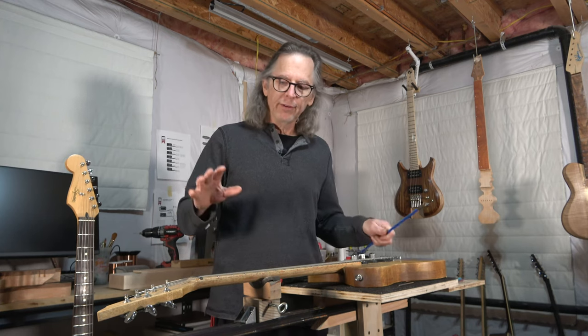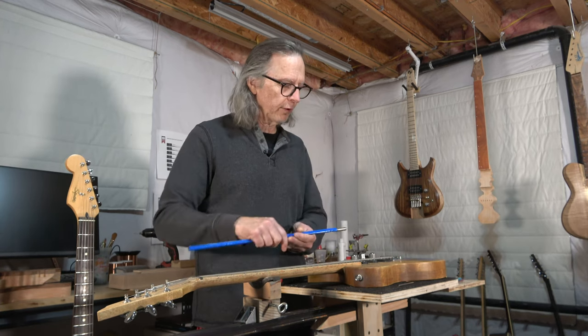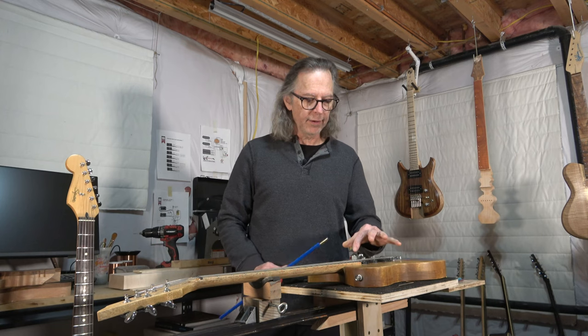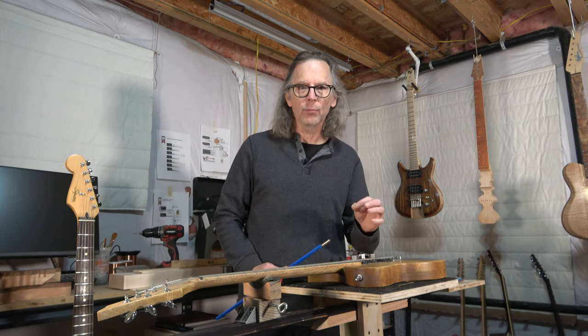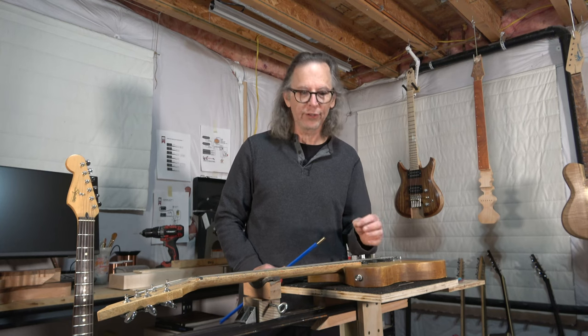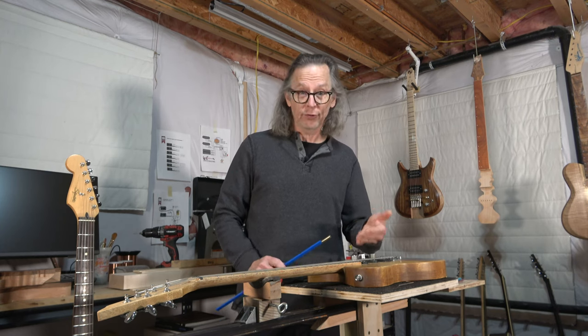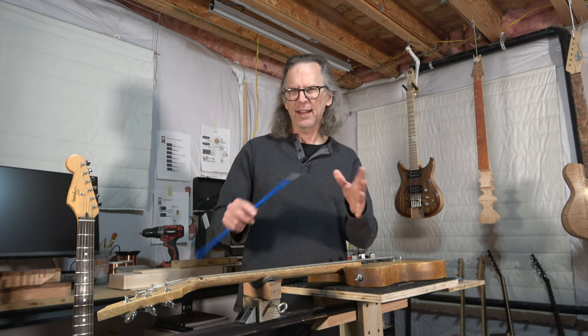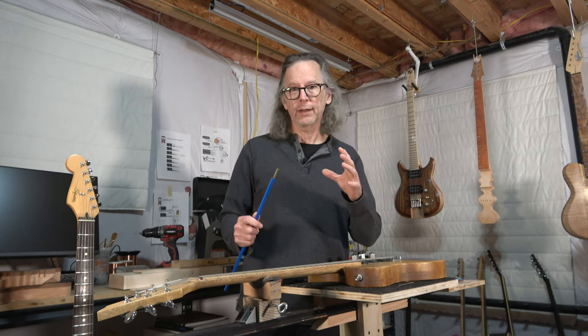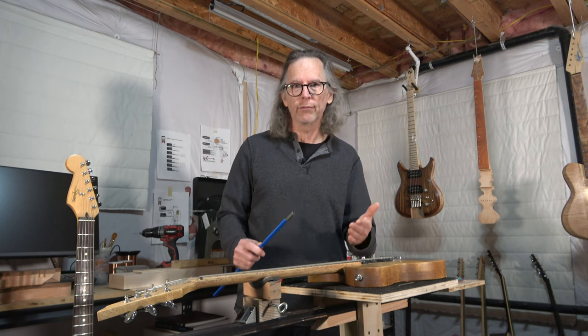However, if it is a concern of yours and you want to flip the truss rod around, you have to consider the access to the nut as well as the slightly more complex routing procedure for installing the truss rod back there. If you're using a standard nut it's not that big of a deal, but if you're using a spoke nut there is more involved.